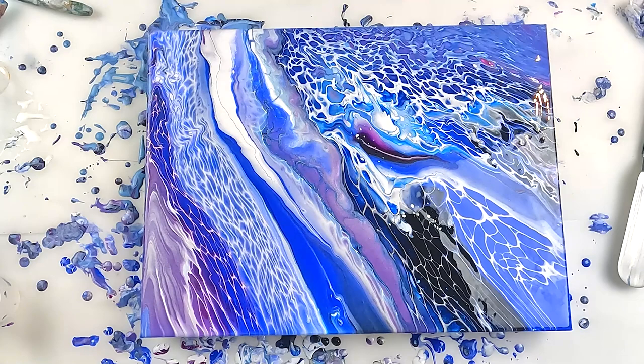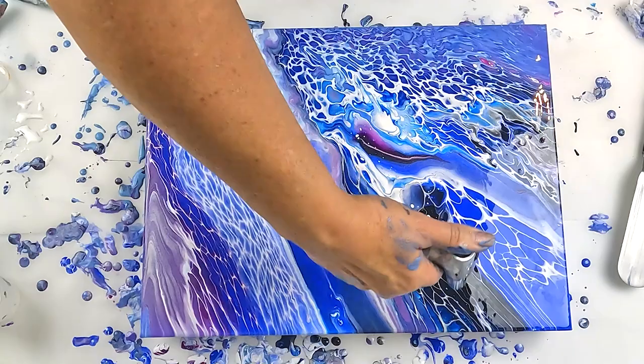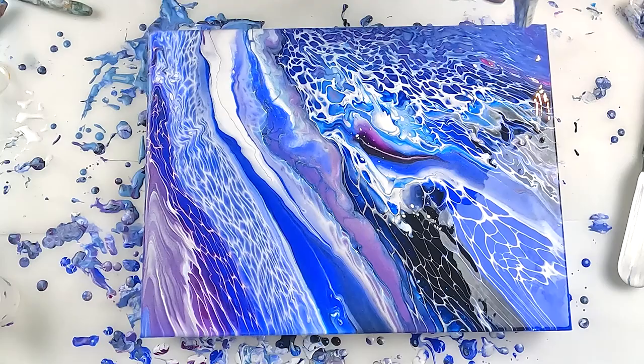I'm just going to see if I can get some of these cells to pop up through here. And I do have a couple of little lumps.